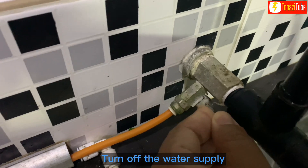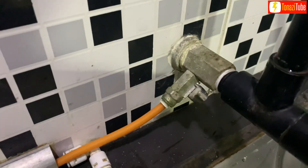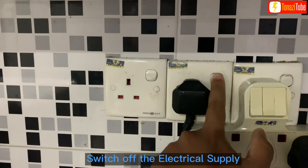Turn off the water supply. Switch off the electrical supply.